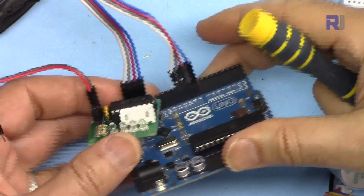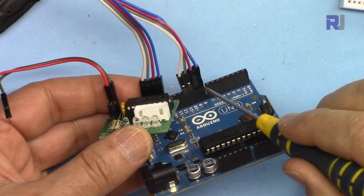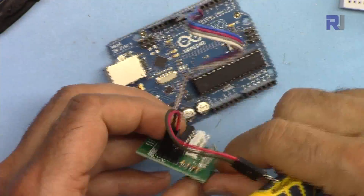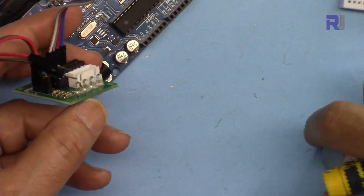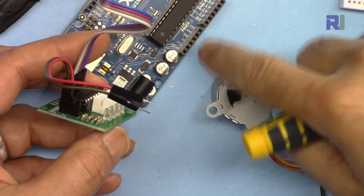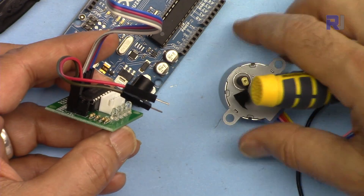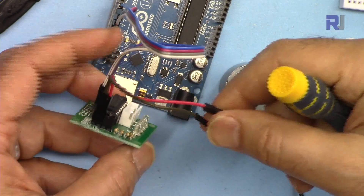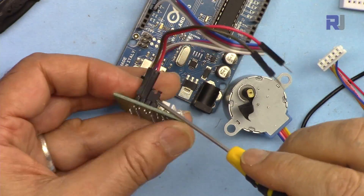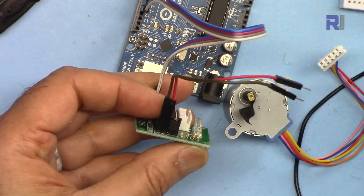I've kept the board in the same order so you don't make a mistake: blue, purple, gray, white — blue, purple, gray, white — pin 8, 9, 10, and 11 in the same order. Because this motor is very small, if you don't have a heavy load you can connect it directly to the Arduino. If the motor is heavy and you're controlling some kind of load, connect an external 5 volts. In my case it is enough, and this connector is already connected — if you remove it, it will not work.